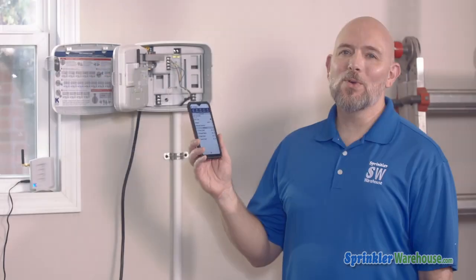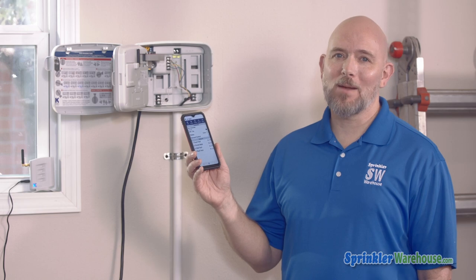Pro EX 2.0 controllers are Wi-Fi upgradable, or you can purchase them in kit form which means they have the Wi-Fi component already installed. Having a Wi-Fi controller is really helpful. It connects your controller to the internet through your home Wi-Fi router, which allows you to operate your controller through the KRain Pro EX app using your phone or tablet.